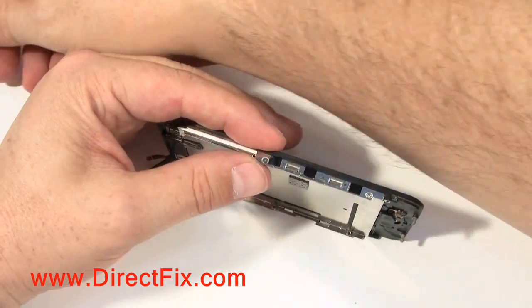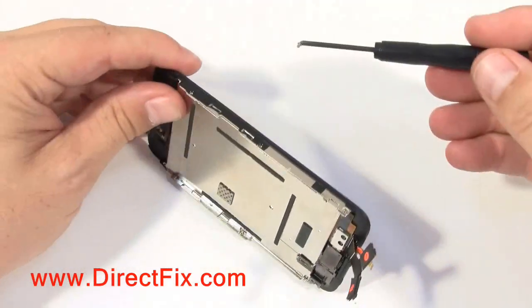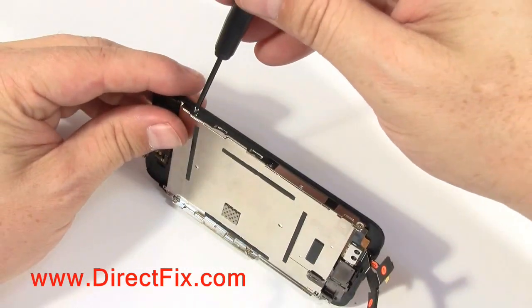You are now going to start installing the 5 screws that you took out earlier to remove the LCD assembly. We are going to speed this up a little bit to make it faster.